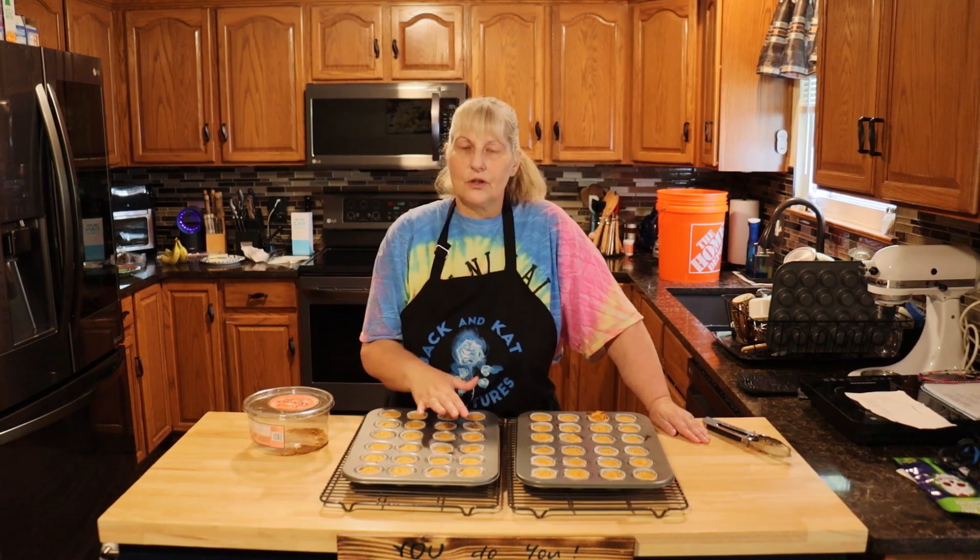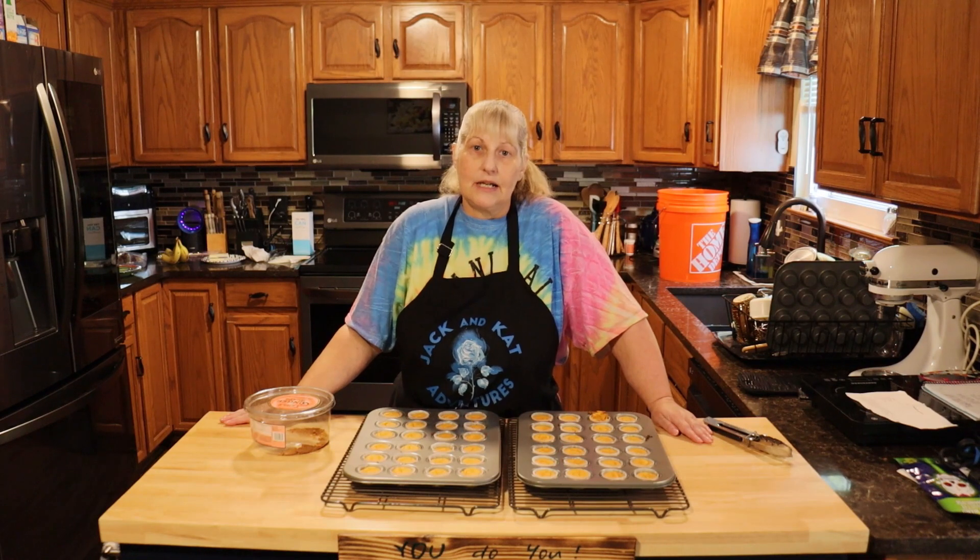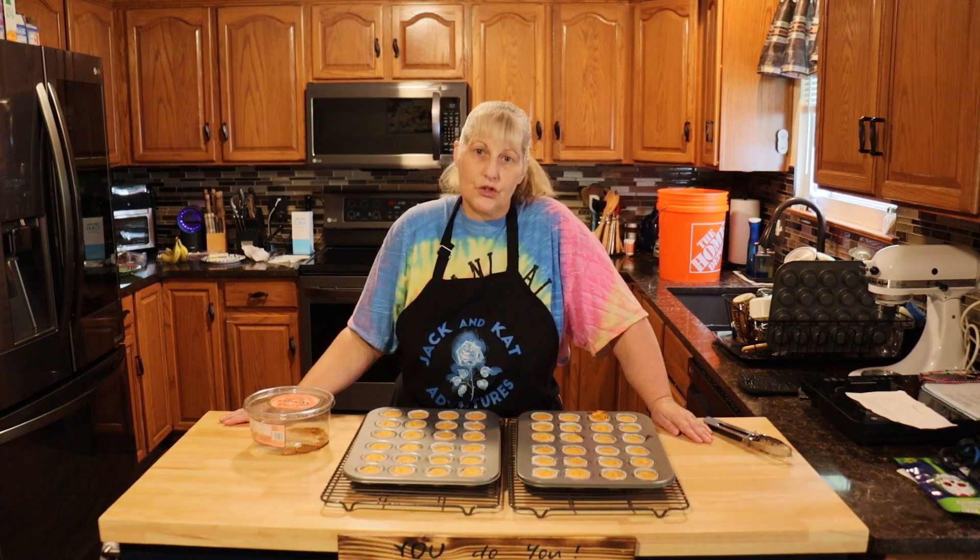Let them cool and after they're cool put them in the refrigerator. Please like, share, comment, and subscribe. And remember — you do you.